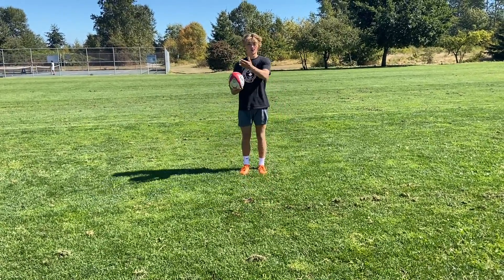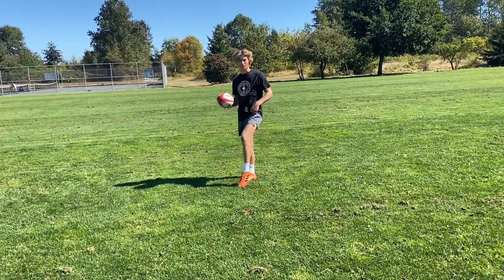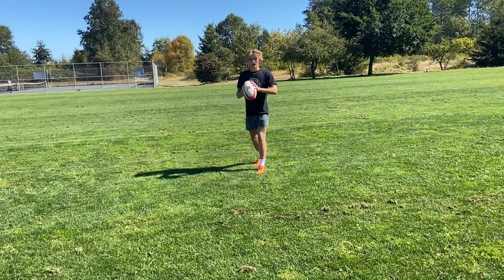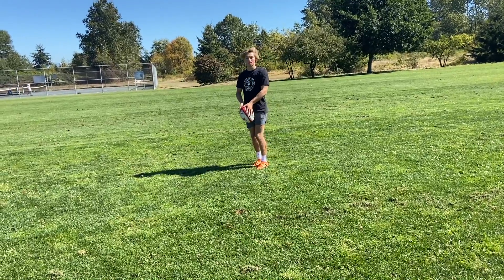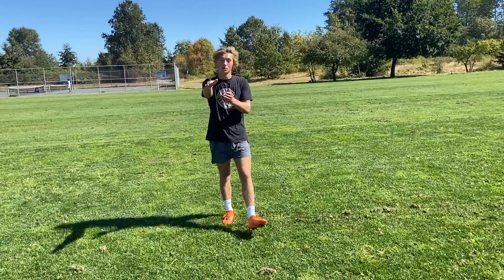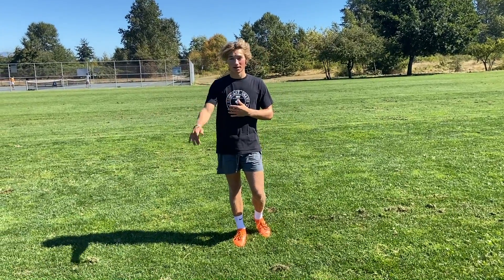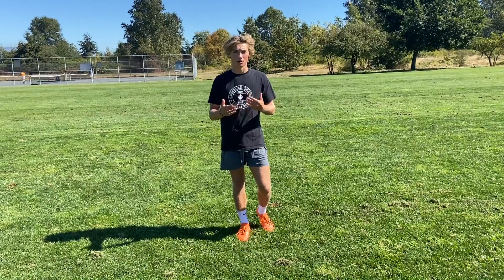If you want to kick a straight ball, you want to have a flat foot and kick it almost down. Make sure your foot's flat when you hit — there's not going to be a lot of airtime under the ball, and it's going to go mostly straight. This is good for clearance kicks as well as straight line kicks down the field.